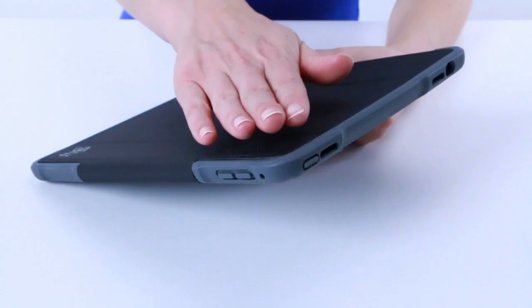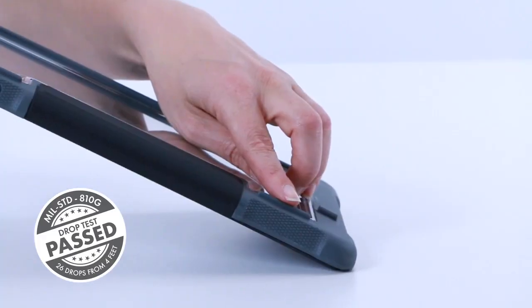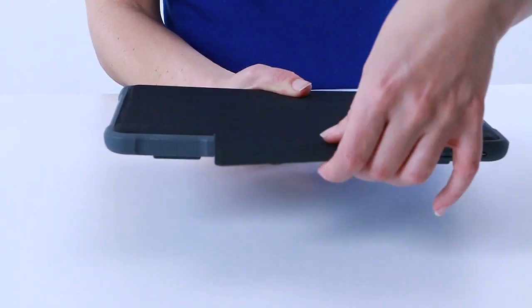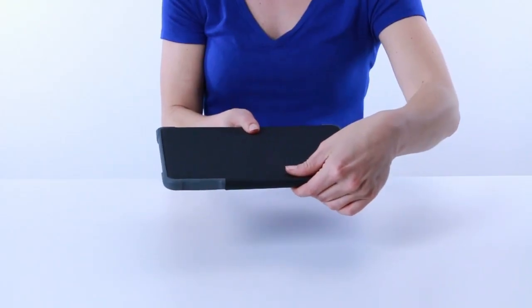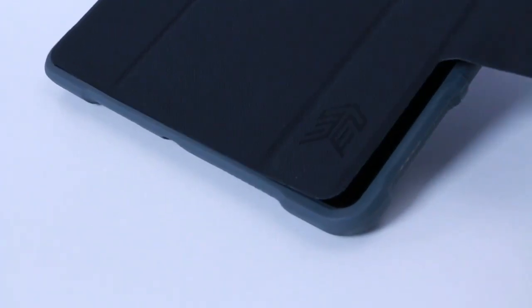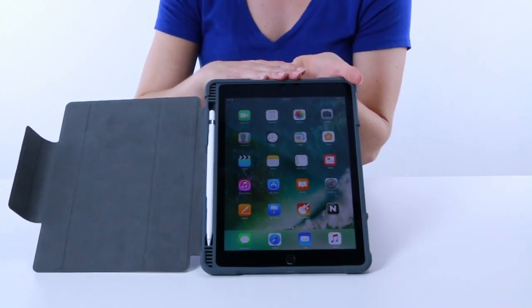Your ports and buttons are well protected and there are reinforced rubberized corners should you drop the iPad. Here on the side there's a patented magnetic flap that wraps around for added security, and as you open the flap it turns on and off the device. The fleece lined flap protects your screen from being scratched or damaged.